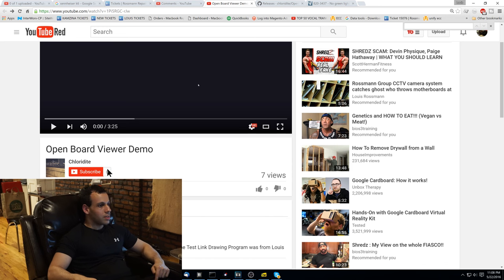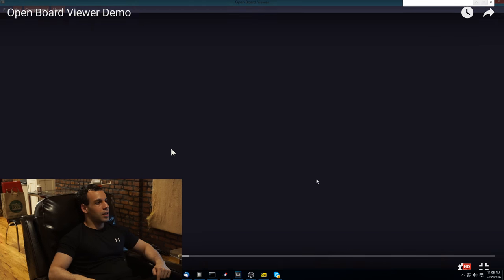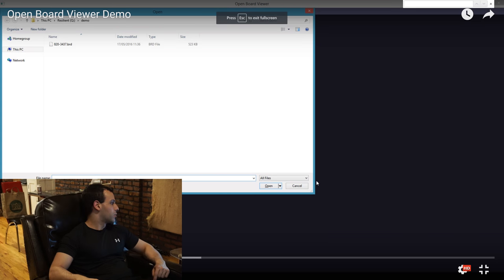It's called Chlordite — Chlordite software. And before I show you this, I guess I should show you the BoardView software that... you know what, forget it. You've seen it in enough of my videos. You know how shitty that BoardView software is. So I'm going to play this.